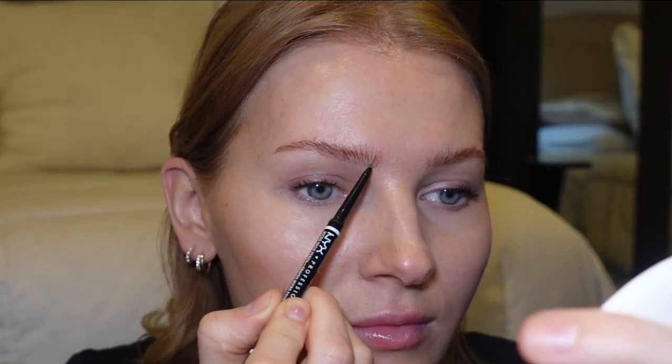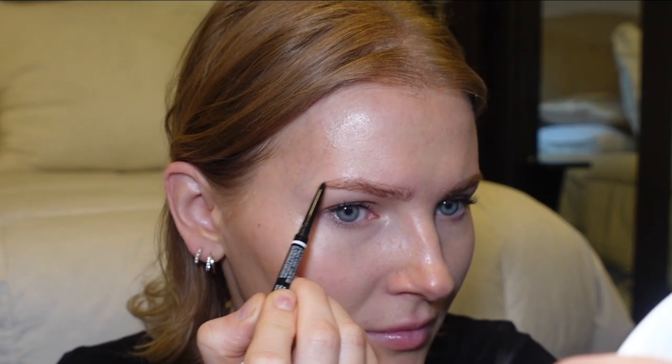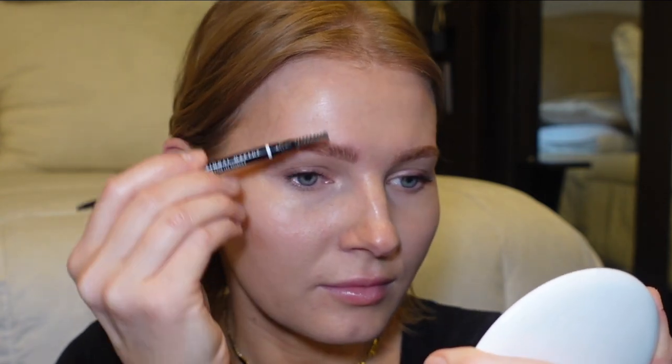For the brows, I'm going to brush them upward and use the NYX Micro Brow Pencil in color Taupe. I like to outline them first and then fill them in. Then I'm going to set them in place using the NYX Control Freak Eyebrow Gel.